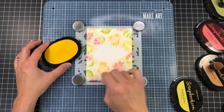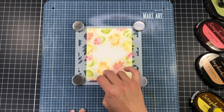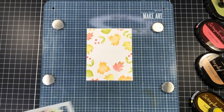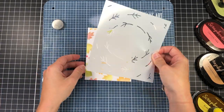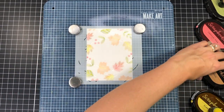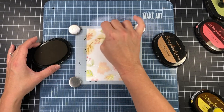I'm making sure all my leaves are inked up, coming in with the same colors and adding ink where I missed a couple. Then I'll remove that stencil and line up the next one. This next stencil has all of the stems, and for the stems I'm just going to color them all with the gingerbread ink — a very light brown ink.